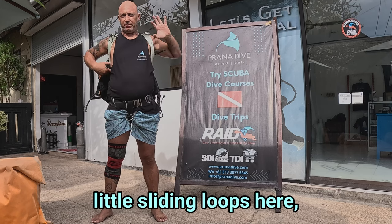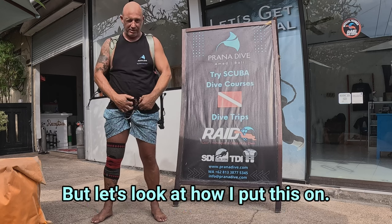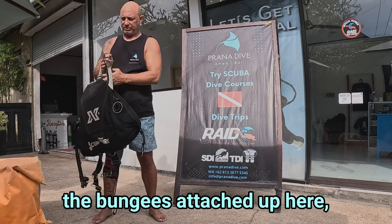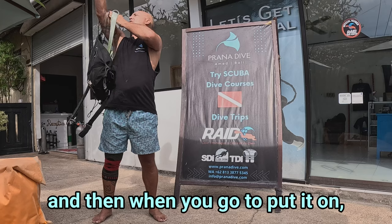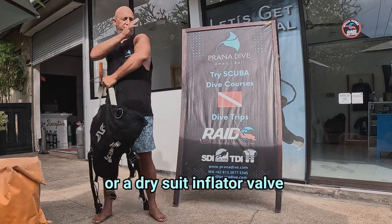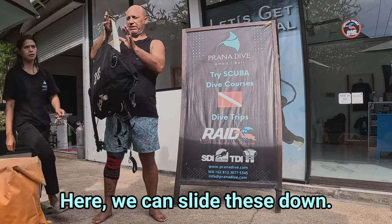That's why I've got these little sliding loops here, which I'm going to show you up close in a minute. But let's look at how we put this on. A lot of people have the bungees attached up here, and then when you're going to put it on, your arm gets trapped in the bungee, or your computer does, or if you're in a dry suit, the dry suit inflator valve gets trapped. Here we can slide this down.